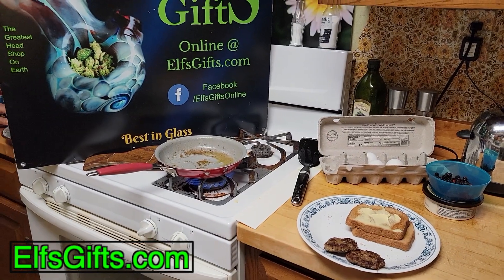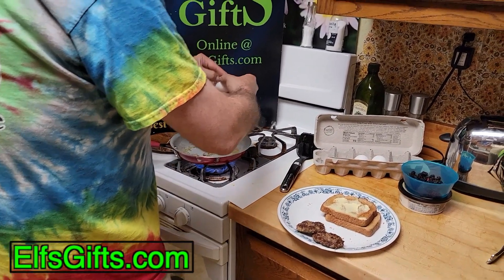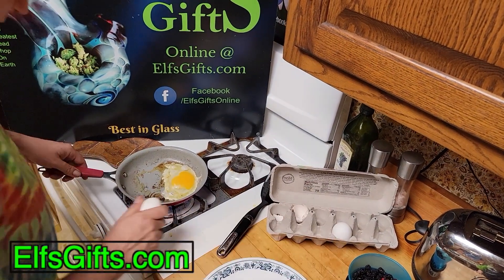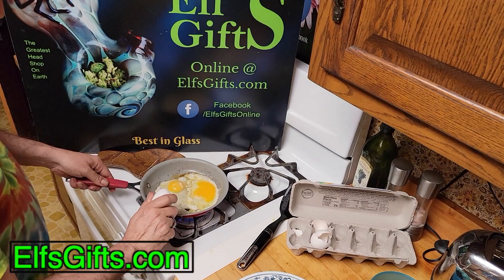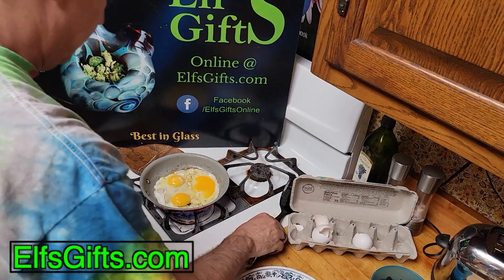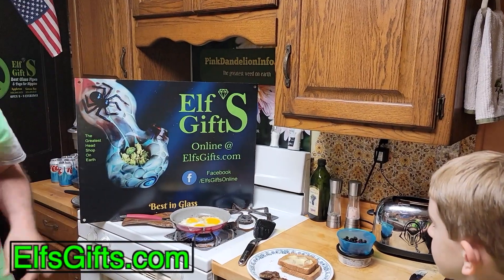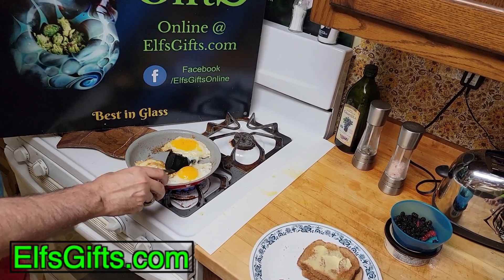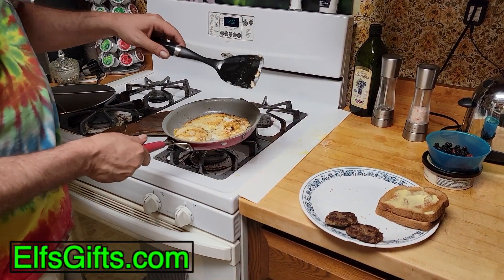Time to cook the eggs now. When you do happen to get a shell in, just pick it off right away. You want to be sure you add some salt and pepper to them. Then you turn them off right away - what most people don't realize is eggs keep cooking even when they're on the plate.